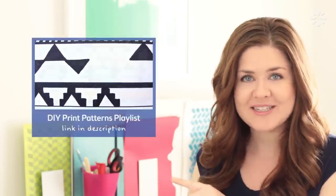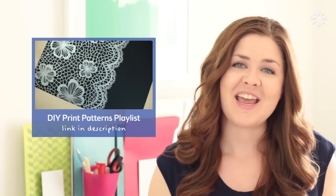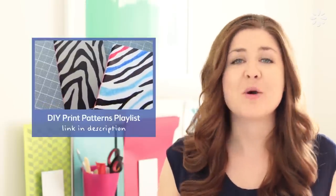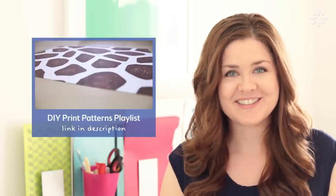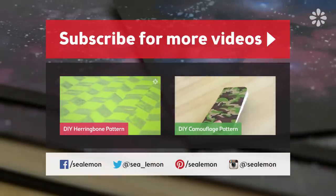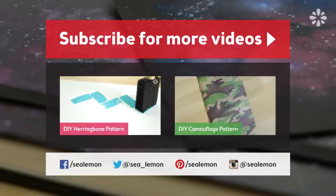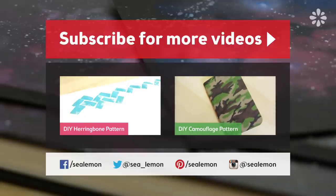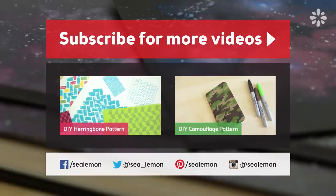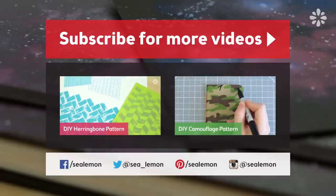I had a lot of fun making this design, and if you want more ideas on patterns you can make on your next project, check out my DIY print patterns playlist. I have a lot in there and I'm also open to suggestions, so if there's one you'd like to see, go ahead and leave a comment below. For more tutorials, be sure to subscribe and check out my channel, Sea Lemon. Don't forget to follow me on my social links so we can share project pictures — you can find all the links and more information in the video description below.